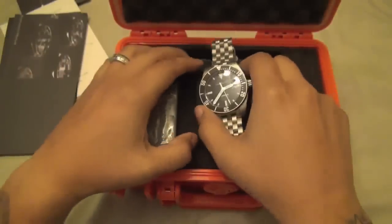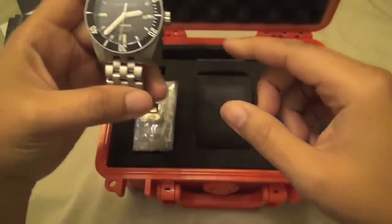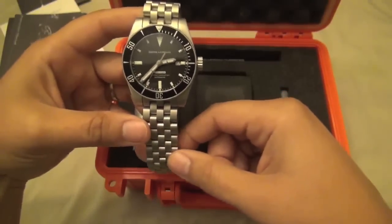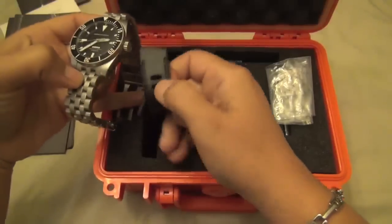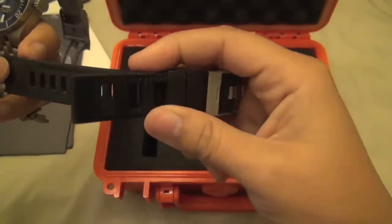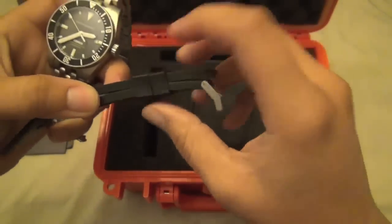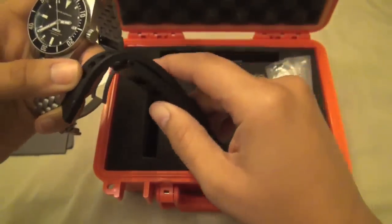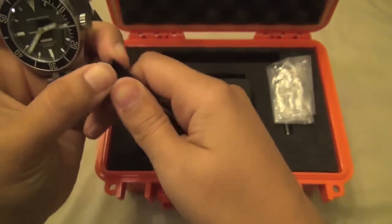When he sent it, it was on the rubber strap. I've already taken that off and put the matching bead-blasted bracelet on it and sized it for me. The rubber strap is a vintage-style natural rubber strap — pretty nice, but I'm not a huge fan of rubber straps or that particular style.